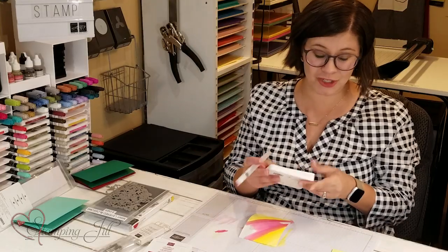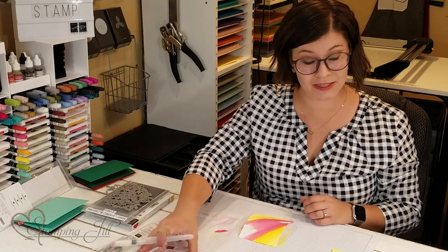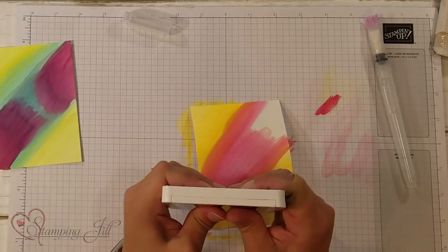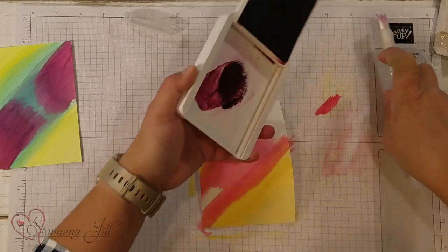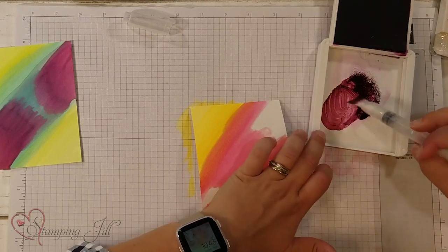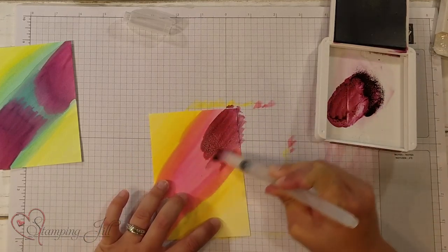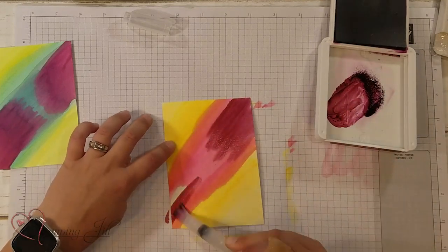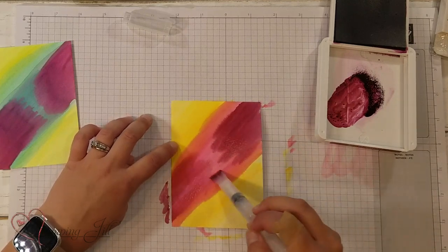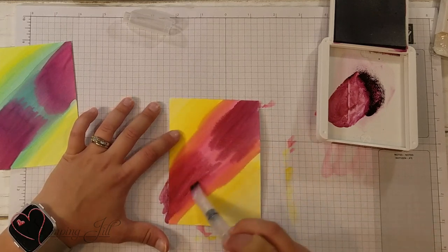This card that I'm doing — you're never going to get two that are the exact same, and that's one of the cool things about watercoloring: it's never going to be the exact same. It's all unique, and it's all beautiful. Next I'm going to use Rich Razzleberry. This is the color that kind of brings all of those colors back together, that's why I chose to use it on both of the sheets. I'm just going to bring that Rich Razzleberry here and a little on this end. I don't really want my Rich Razzleberry and my yellow to touch, because if they do, you're going to get a pretty brown color. So we'll keep it away from the yellow.